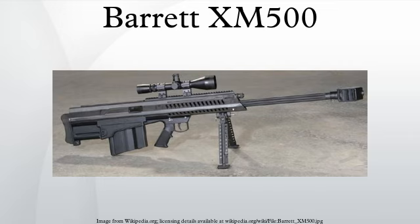As with its predecessor, it comes with a removable, adjustable bipod mounted under the barrel, and a top-mounted Picatinny rail for attachment of a scope and/or other accessories.